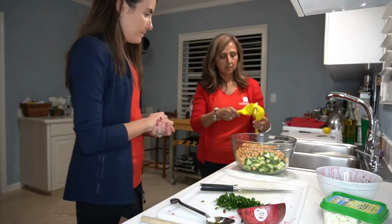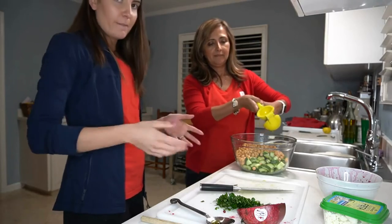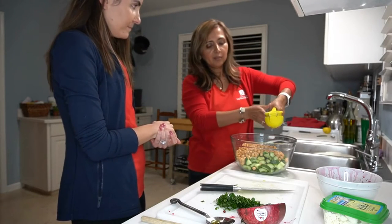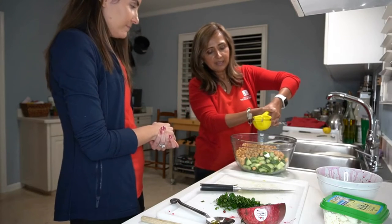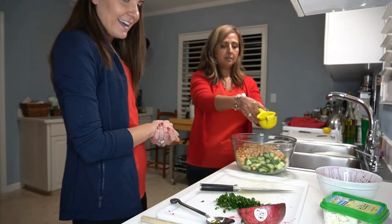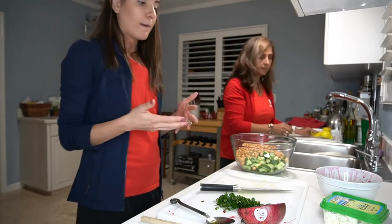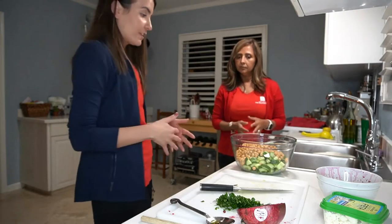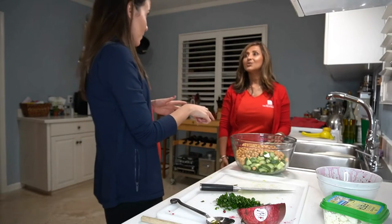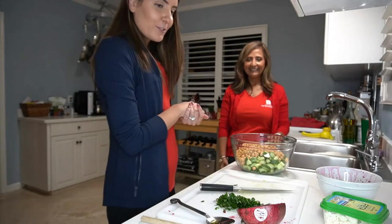Then we're going to do one tablespoon of lemon juice, which is equivalent to half of a lemon. We have a lemon squeezer available. If you don't have one at home, it can be fun to have kids help squeeze it with your hands, but the squeezer makes it a little easier. Mom or dad might need to assist with this since it needs a little bit of strength — kids can start it off but may need help finishing. That's really the base of our dressing. Fun little tip: if you have that extra half a lemon, you can use it for another meal, or put it in your garbage disposal as a nice air freshener.